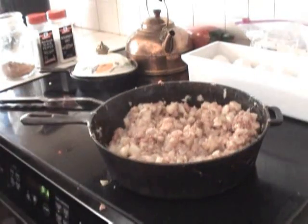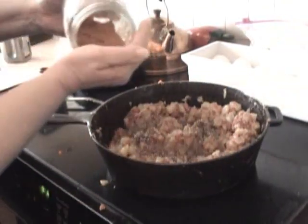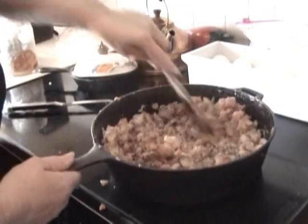Now I'm going to add some spices — a little pepper, a little salt, and my special spice. Stir it up some more.